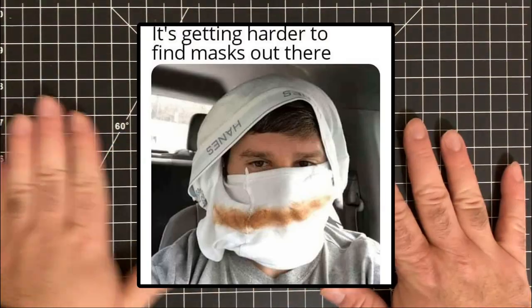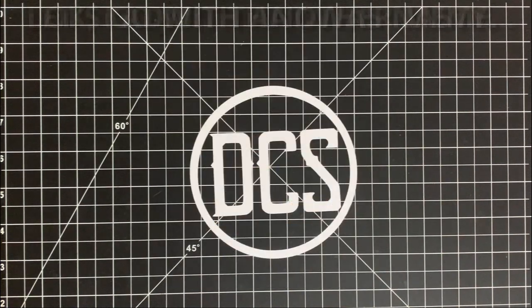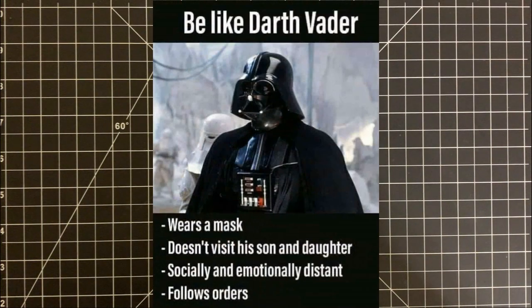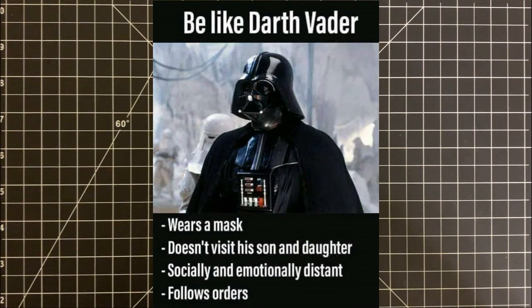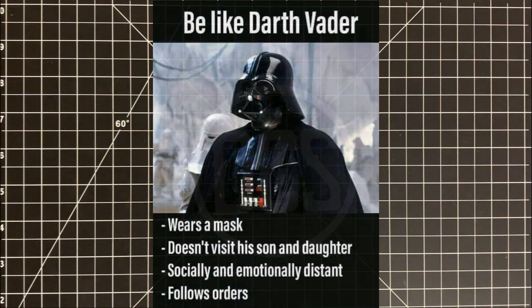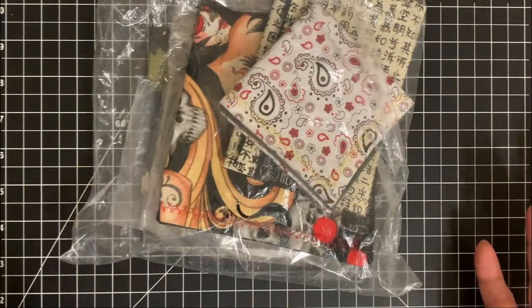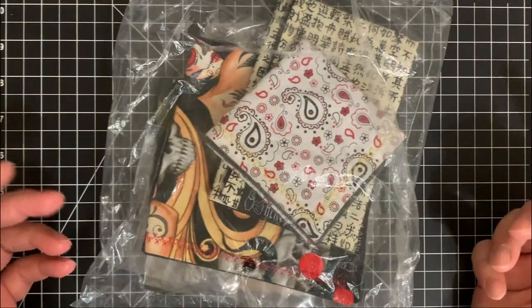Especially during COVID-19 days — like the date of this video unfortunately entails. Right now we are going through that whole COVID-19, and I guess you can consider that a bit of a timestamp. But over the years, I've collected a few from different companies.